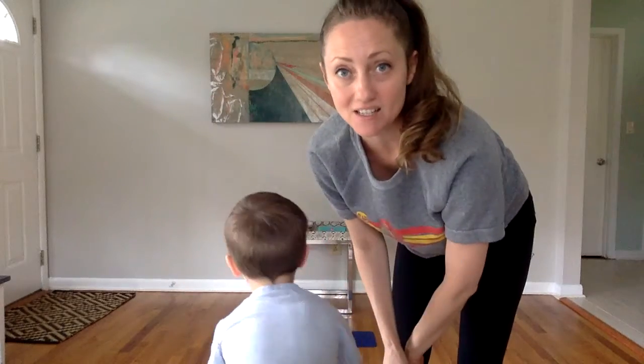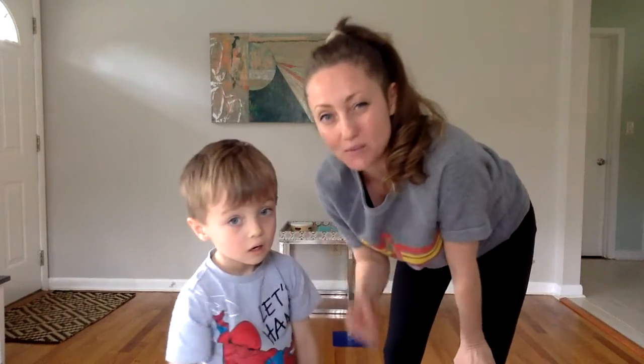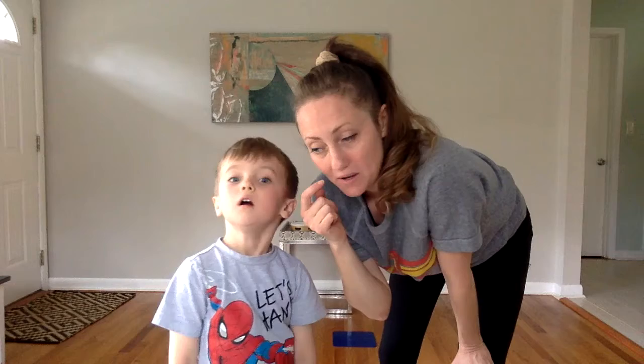Hi! The next thing we're gonna do is another partner activity and I have my partner here. This is Julian and we're gonna do a partner activity holding hands and also we have to think about directions for this one.